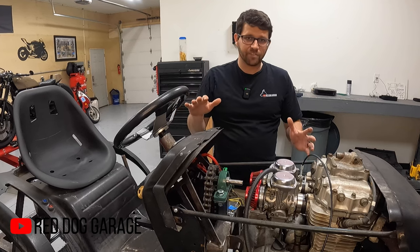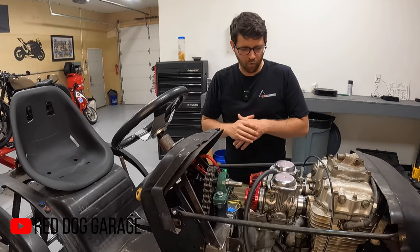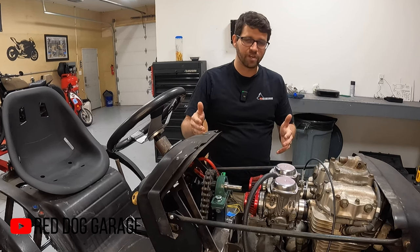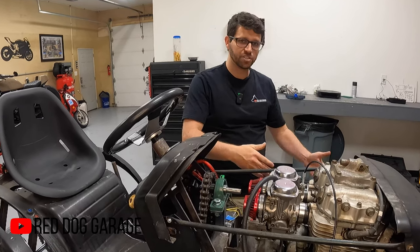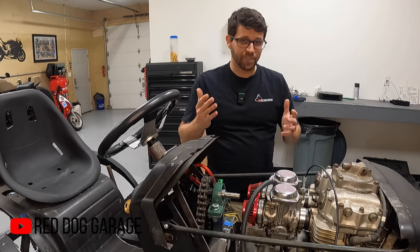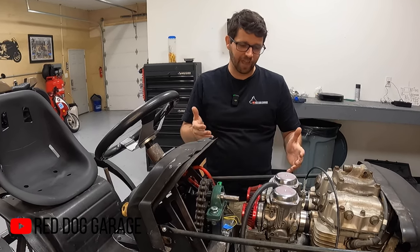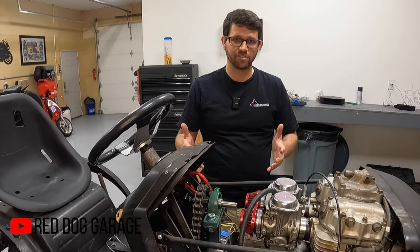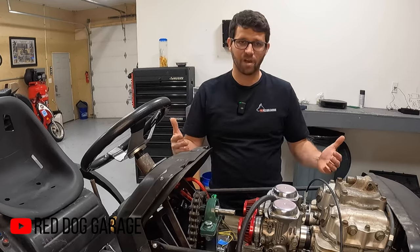Now the steering on this actually turned out to be more of a challenge than I had anticipated. Originally I planned on just running some universal joints around this big engine and getting down to the rack and pinion at the bottom. In theory that was fine, but in reality it's just too congested and the engine is directly in the way of every routing that I had possible.